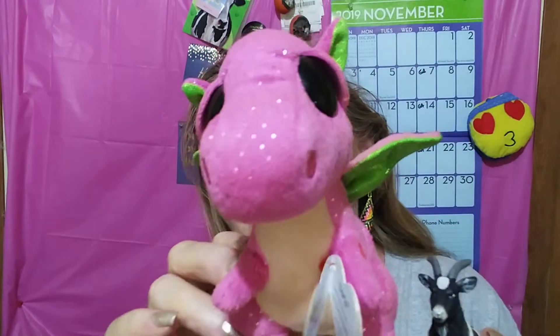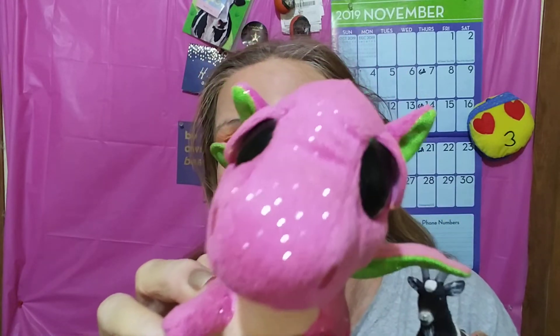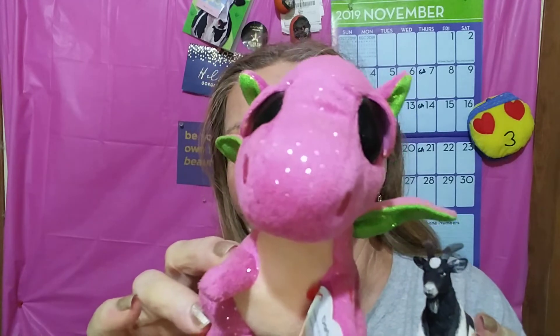He's excited because the first BoxyCharm is here — the regular kind, not the premium, the regular kind.